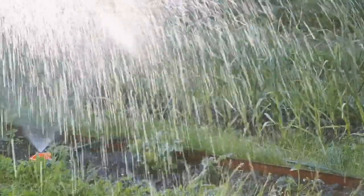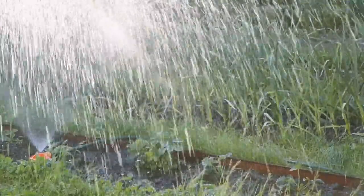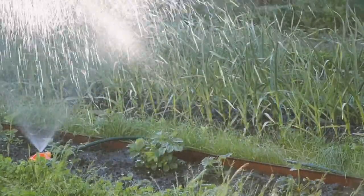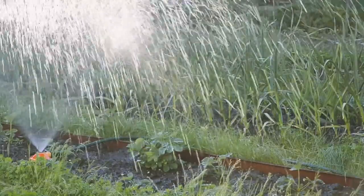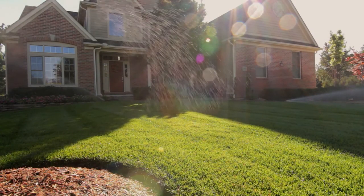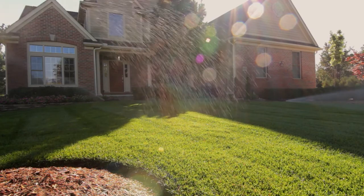If you choose to use sprinklers, they should be directed a minimal distance from the ground and set to disperse water in large droplets rather than a misty spray. This reduces the amount of water loss to evaporation. Remember to water early in the morning or in the evening when temperatures are cooler and less water is lost to evaporation.